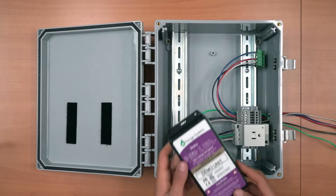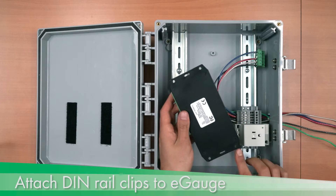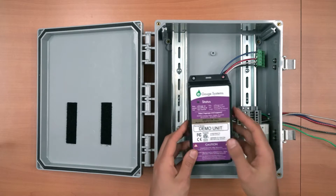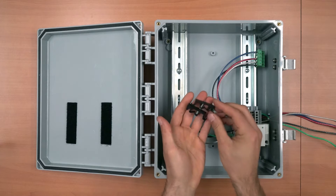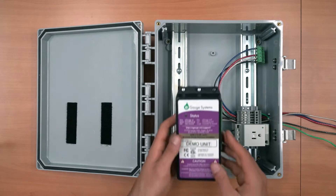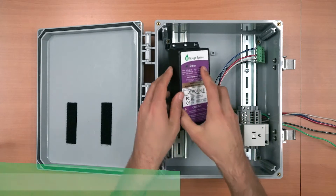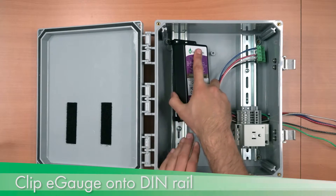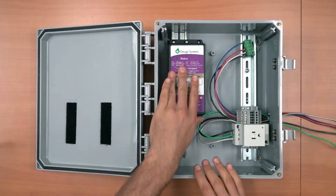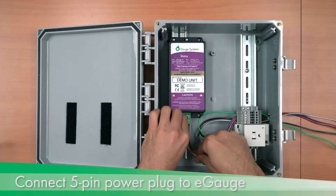The E-gauge is installed using a set of DIN clips, attached using the pre-drilled holes at the top and bottom of the E-gauge. Use the holes on the center and left side of the E-gauge. The CT and Ethernet ports should face the center of the enclosure. The DIN rail mounts should be attached using the included screws, noting their orientation. As with other DIN rail mounted items, clip to the center side of the DIN rail first. Then connect the 5-pin power plug to the E-gauge.